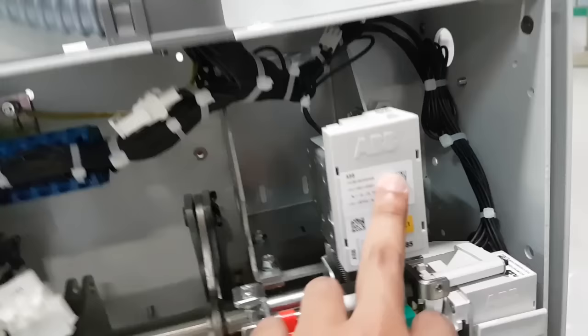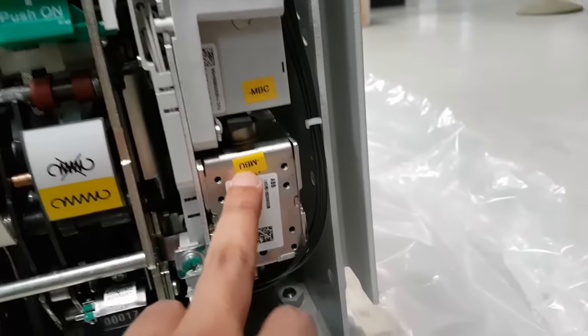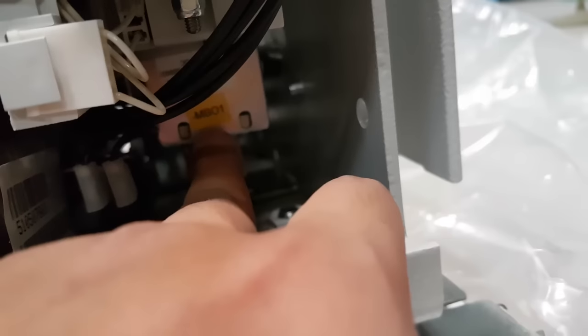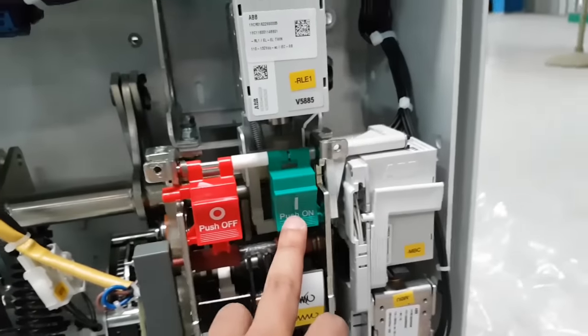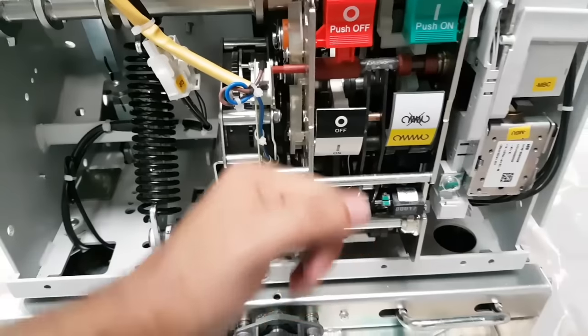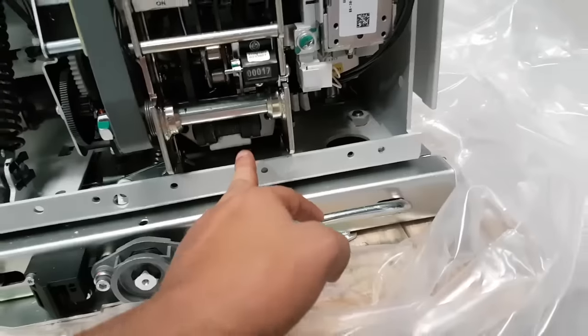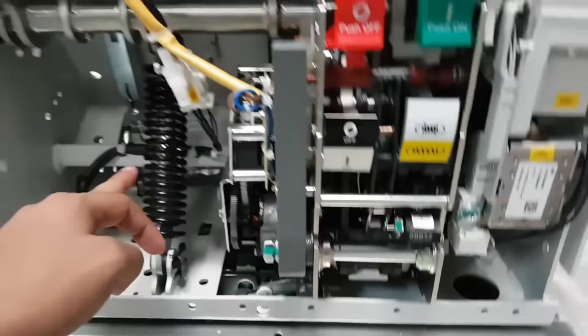From ABB, this is the locking magnet RLE1. This is the closing coil, under voltage coil, and that is the opening coil. This is the push on button, push off button, and this is the spring charging. That is the closing coil and this is the opening coil.